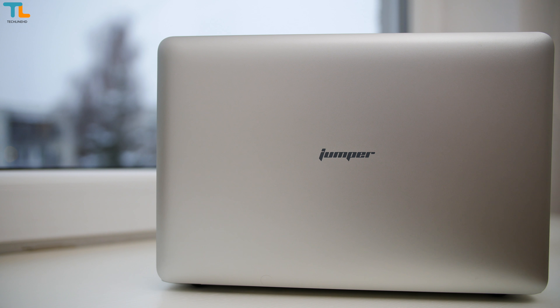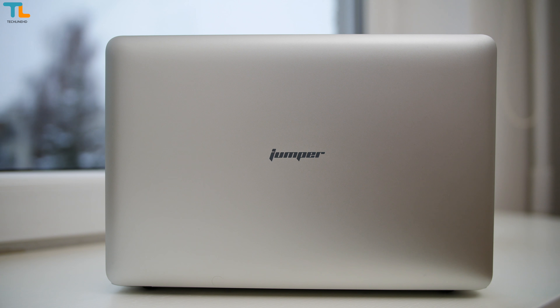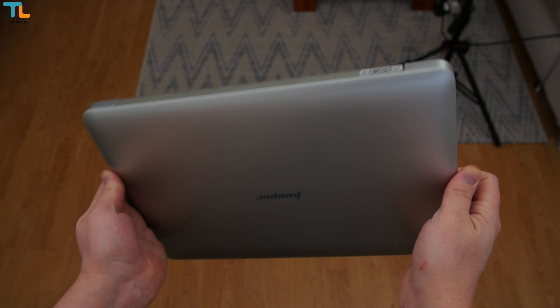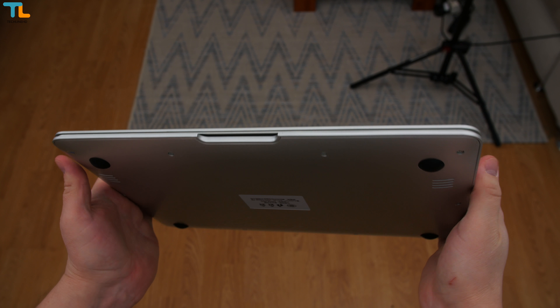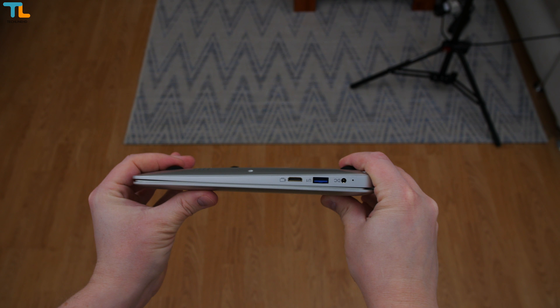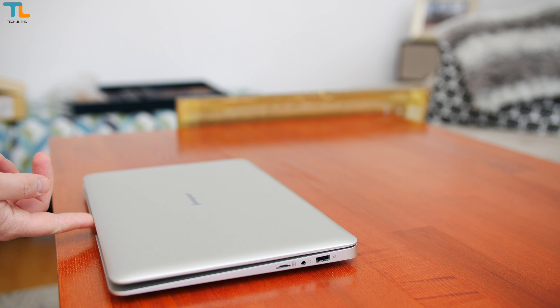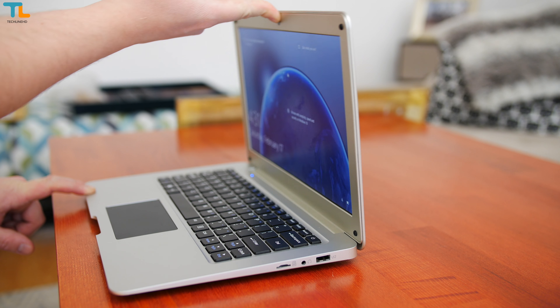At the first glance, it may look that the Jumper laptop is made out of metal since its design is inspired by the MacBook Air. However, the laptop is made entirely of plastic and it feels kind of cheap. Despite that, the device is well made and I don't see any build quality flaws. Obviously, you won't be able to open up the lid with one finger, but the opening latch works quite well.